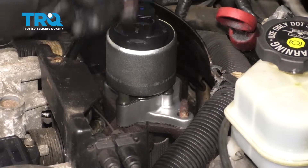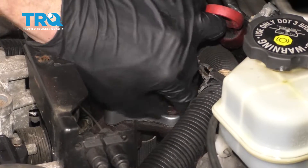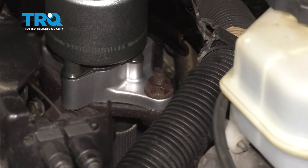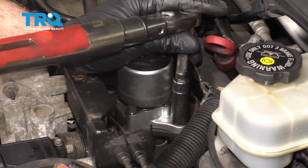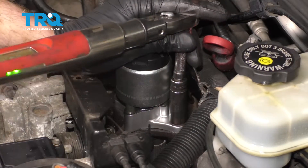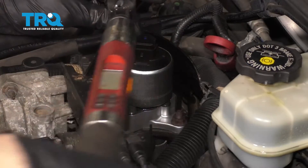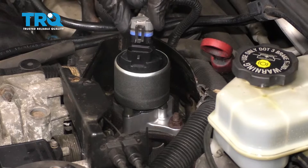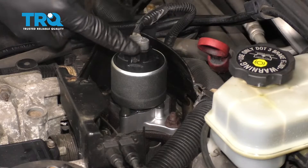Now we can put on our nuts. Once they're both bottomed out, go ahead and torque these to 22 foot-pounds. Now that it's torqued, let's go ahead and reconnect our electrical connector, slide it down, listen for a click, give it a tug, make sure it's secure.